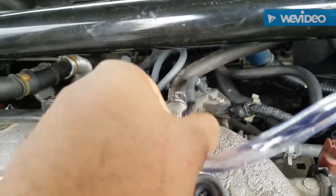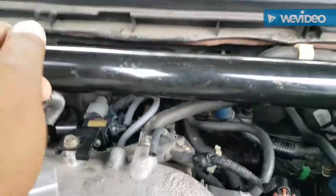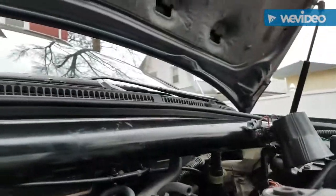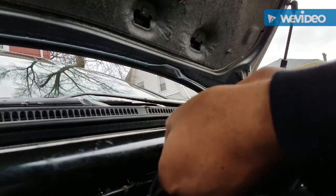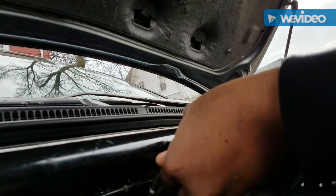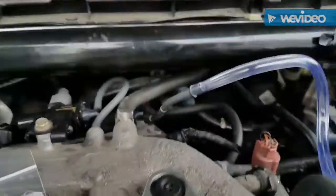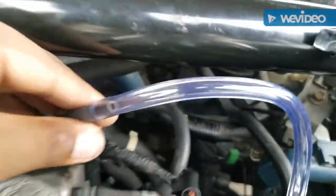Right now I'm going to show you how to vac test through the main line for the mount. Bear with me — I'm using one hand today, no tripod. I just got back home after purchasing this stuff and wanted to get this video done. I'm sticking the vac line into the main mount line — you can see I've put it in there.